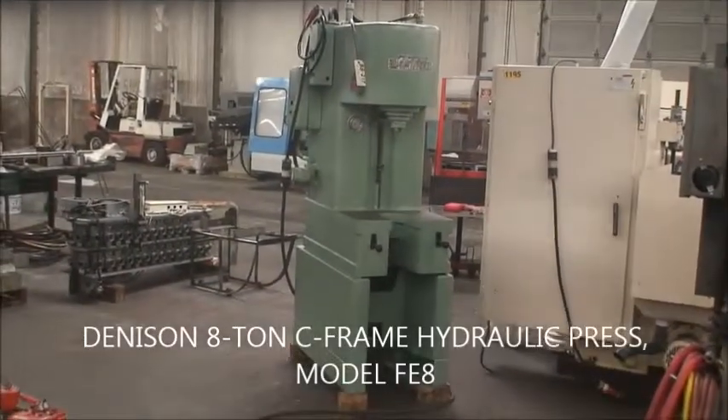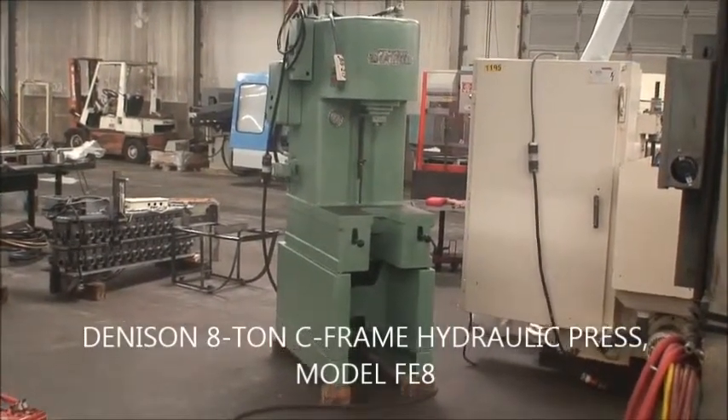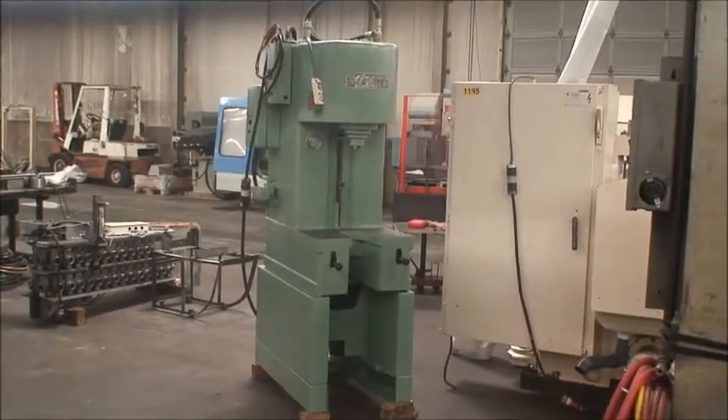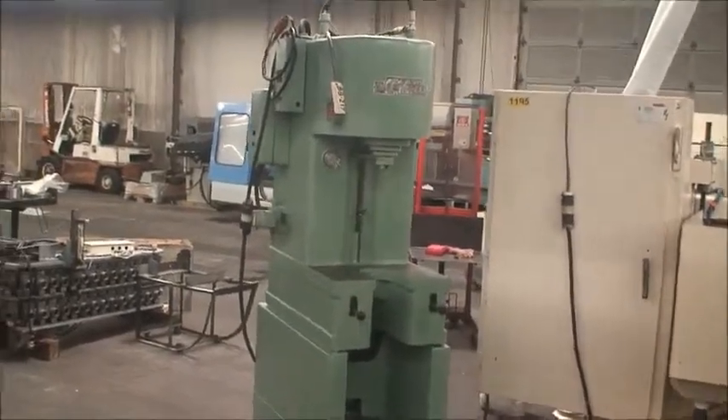Hi and welcome back to Industrial Surplus. This is a video demonstration of an 8-ton Denison C-frame hydraulic press, model FE-8. We cleaned, painted, and cycled this machine.